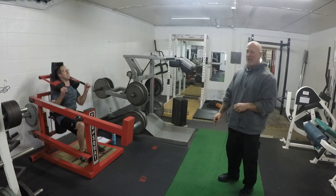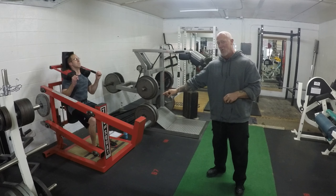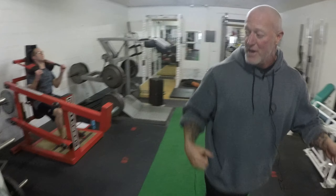Squat machine number two is a True Squat — a very, very rare machine. This is the only gym you will find this in the state of Colorado. It's a leverage squat that leverages backwards, allowing him to squat super deep without any pressure on his spine or knees.